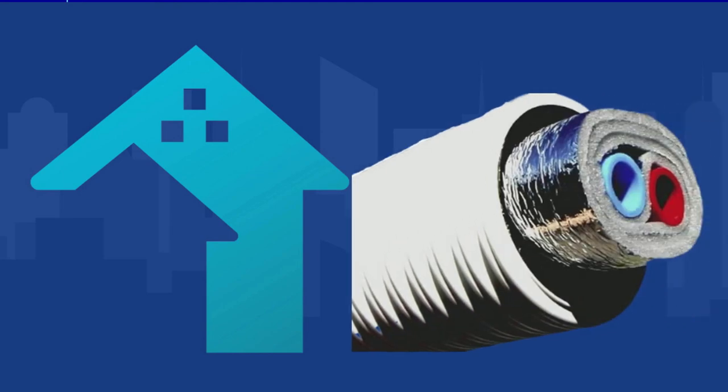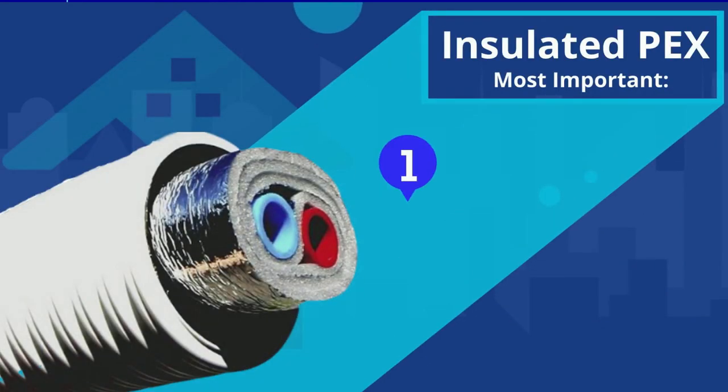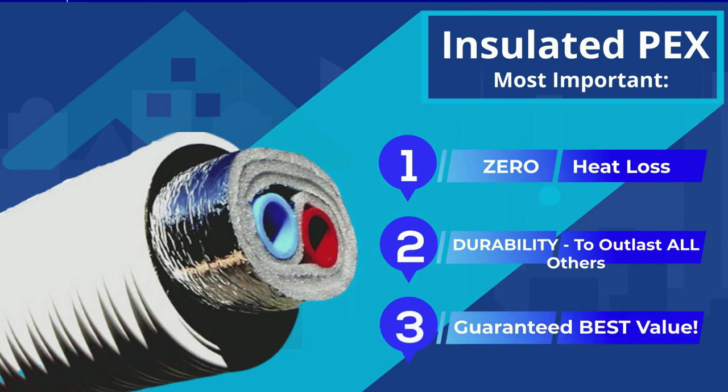That's why we at OutdoorBoiler.com designed our insulated packs with three critical factors in mind. First, to have almost zero heat loss. Second, to be so durable that it outlasts your life and the life expectancy of the building you're heating. And third, to give you the best long-term value, especially now that you can buy direct from us and get wholesale prices.